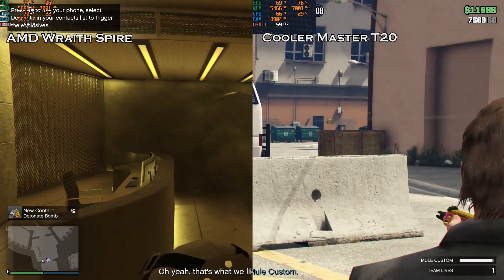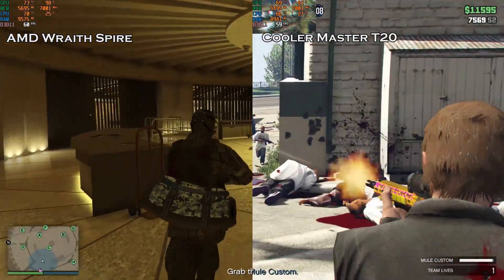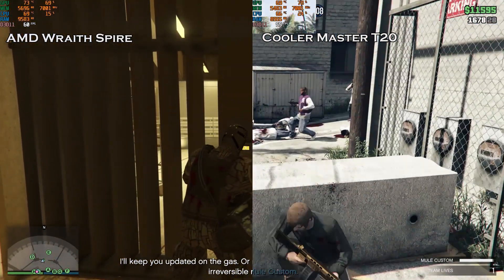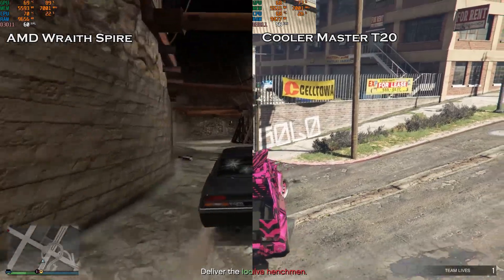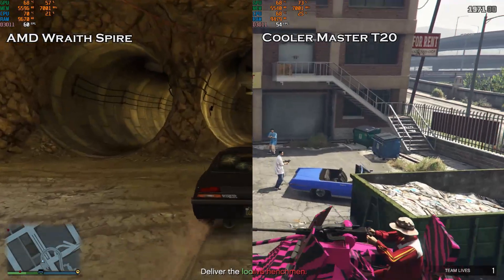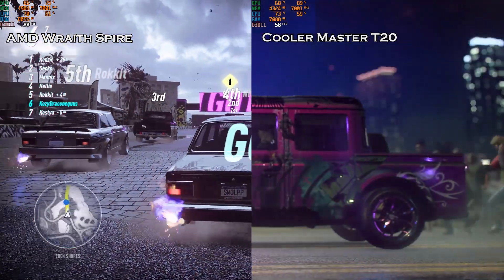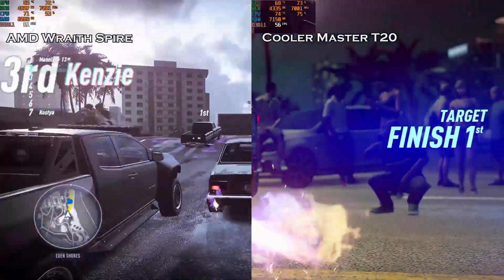Moving on to the game test — the temperature difference is not much, but it definitely helps the desktop with cooling. When I was using the Wraith Spire, the side of my desktop gets quite hot, especially in the graphics card area, because the Wraith Spire blows air everywhere instead of directly to the exhaust fan, so the whole inside gets pretty hot. You can also tell by the graphics card temperature getting lower as well. So while it is just a little bit better than the Wraith Spire, it definitely helps direct the airflow inside the desktop.